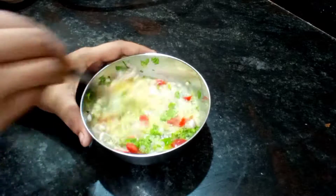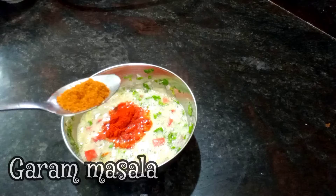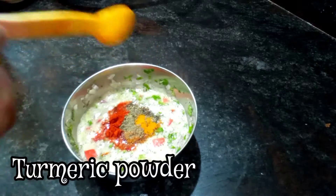Now mix it well. In the oven, add some red chili, add some garam masala, add some black pepper, add some turmeric powder.